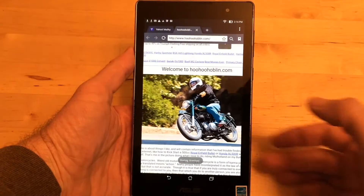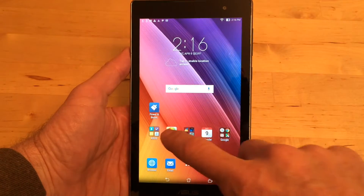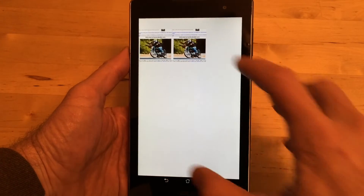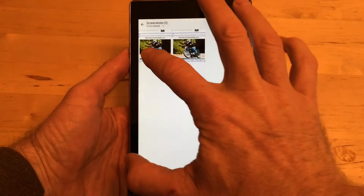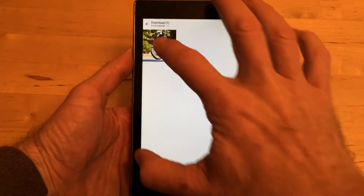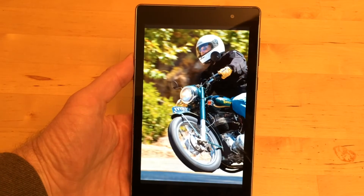I'll tell it to save to my internal storage, tap okay, then go home and open the gallery. Here's my screenshot — that's an actual screenshot of what was on the screen. And the picture I downloaded is here too. So there you go.